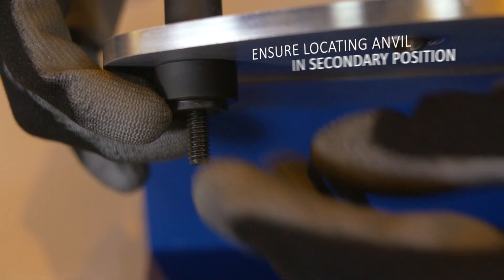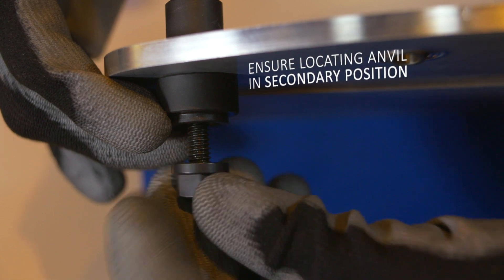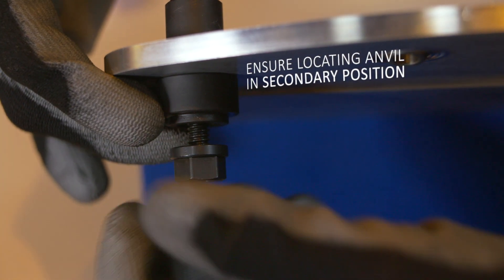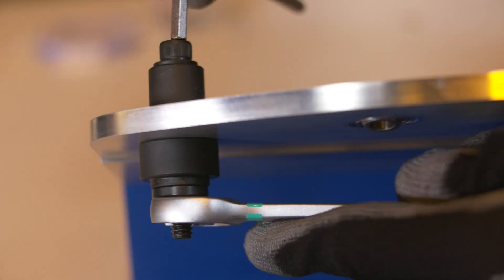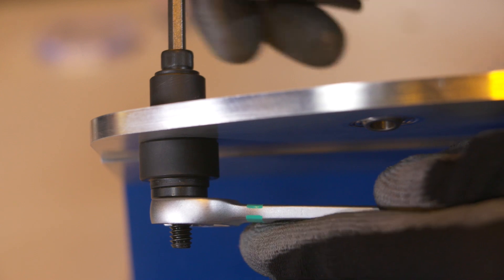Next, rotate the locating anvil into the secondary anvil position with the flat side against the housing, screwing the flange nut until the assembly is finger tight. Repeat the process previously shown until the bearing touches down on the locating anvil.